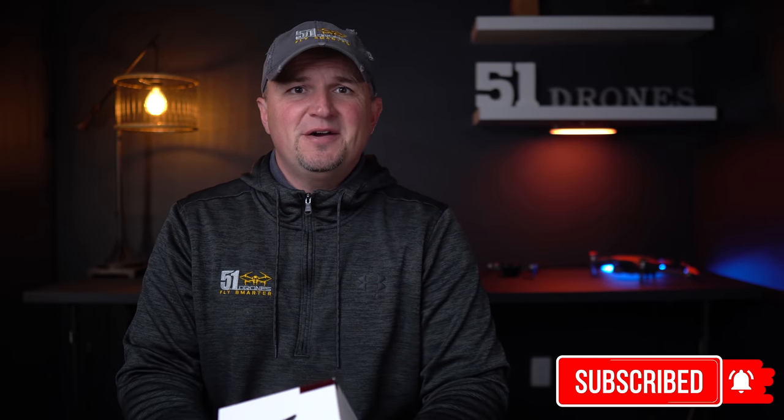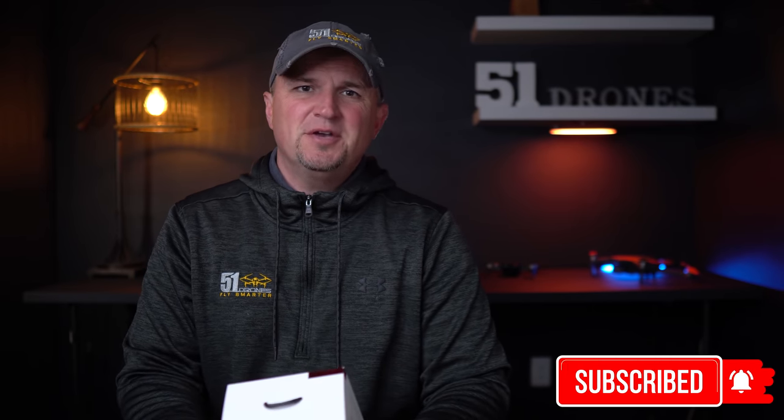Welcome back to the channel. For those of you here for the very first time, my name is Russ and I make videos about drones as well as a variety of other related tech. I invite you to browse around the channel after you're done watching this video, and if you find value in my content, I would love it if you join the community.